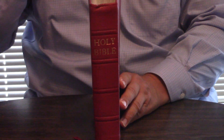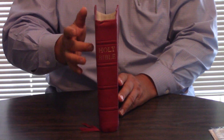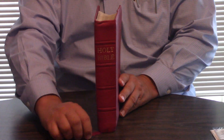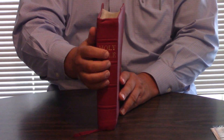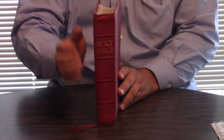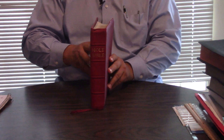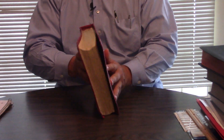It looks like it may have even been rebound. It's a Thomas Nelson New King James Wide Margin, dual ribbon markers, real raised banding. It looks like it's cowhide. It's worse for the wear — the gold edging is losing something. It's very thick pages, but it is a great Bible.